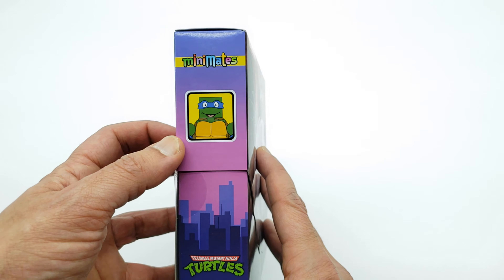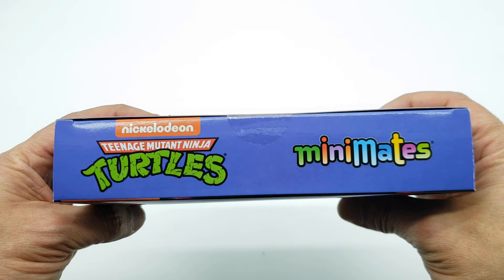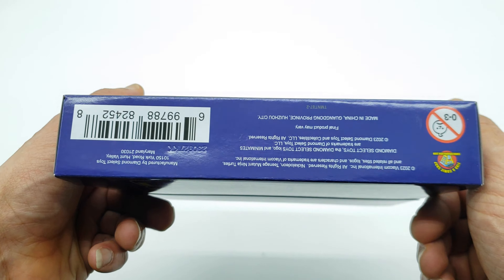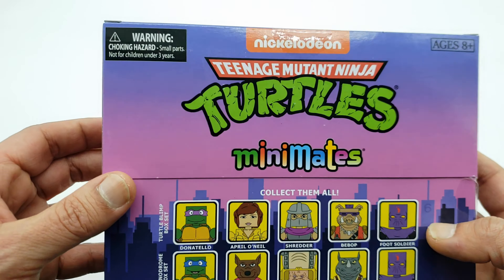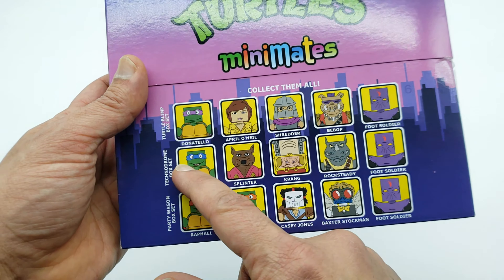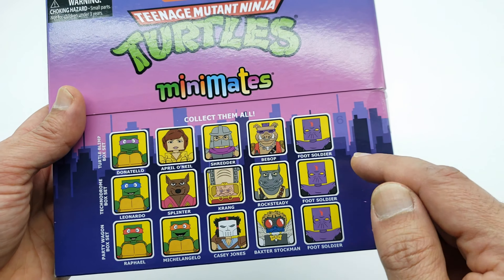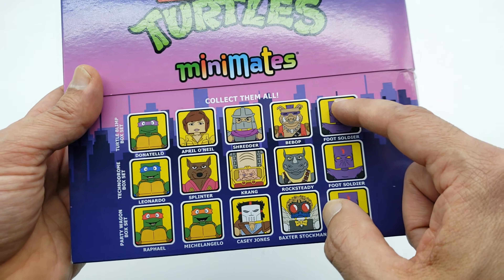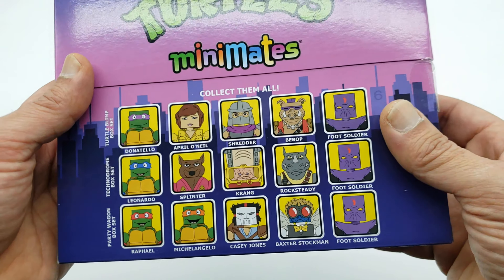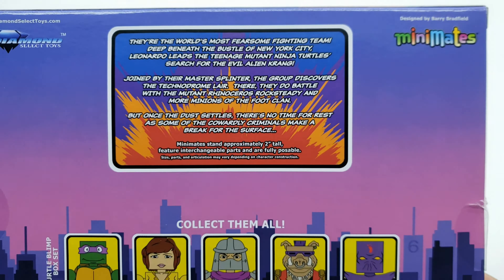This is a cool piece. On the side you get Leonardo — one of the pieces in here — and a Diamond Select logo, Ninja Turtles Minimates. Right at the top: Teenage Mutant Ninja Turtles Heroes in the Half Shell, Turtle Power, Minimates. At the bottom you get all the legal information, and on the back ages 8 and up. This is Series 2 — I already have Series 1. I like the fact they're including a crank. One of the good things about this is you don't have to worry about army building because each series comes with a foot soldier, so you definitely have at least 3 foot soldiers — which is a good minimum for me.